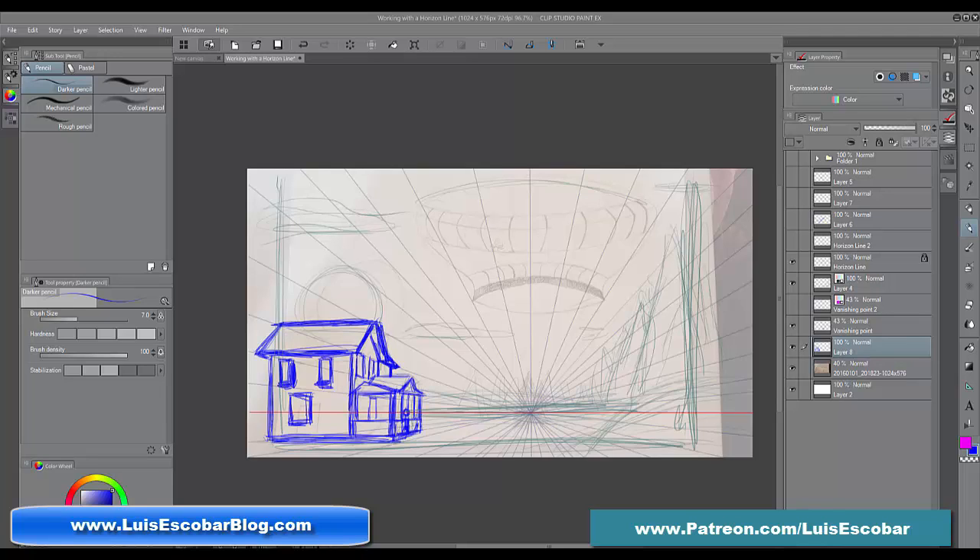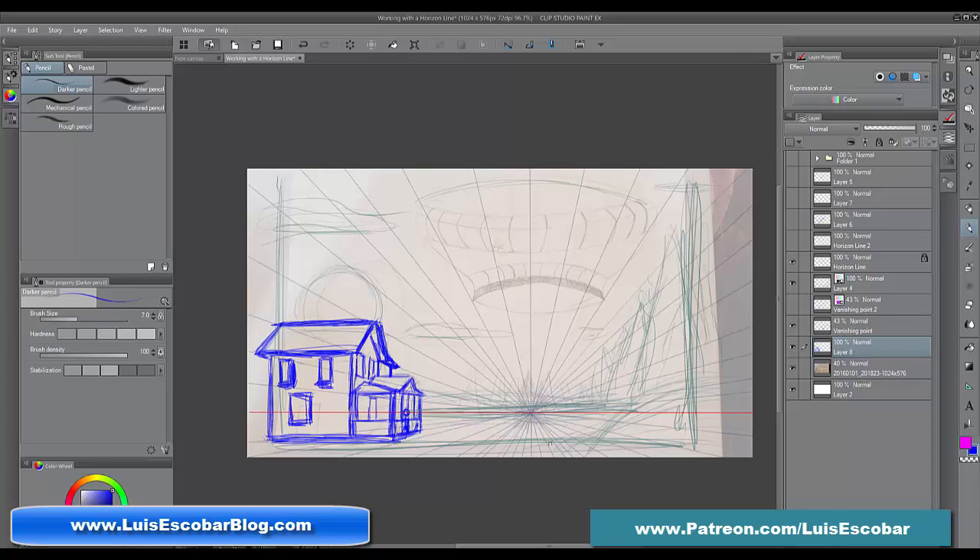Hi everybody. Welcome to part four of drawing a picture from scratch. Currently I'm finishing up the drawing that I started earlier, fixing up the artist Anastasia's rough drawing just to show her the entire process. Today I'm going to be working on this flying saucer that she's got here and hopefully finishing up the rest of this drawing with all the roughs and the details. My name is Luis Escobar. I'm a storyboard artist on The Simpsons television show. I've been working on the show for over 20 years. Let's get started on this drawing.